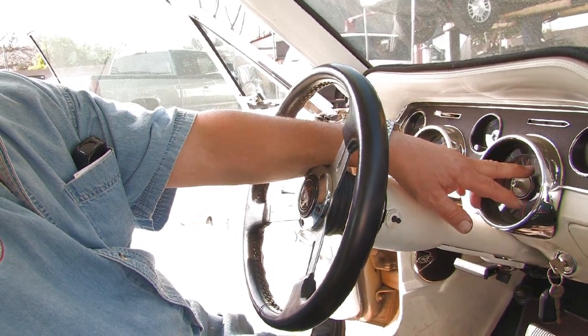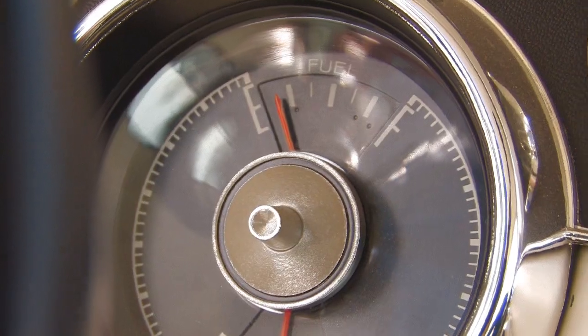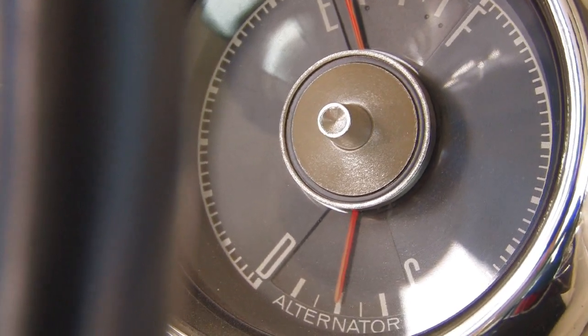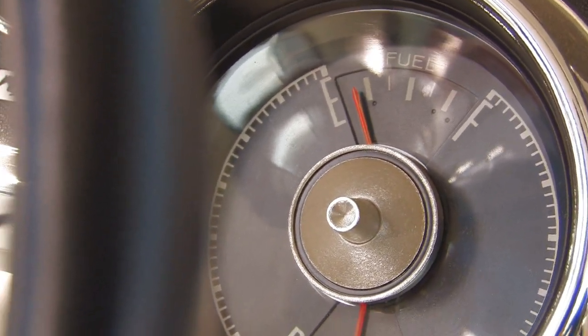Sometimes it can read all the way full and never go down. Sometimes it can read empty all the time, and once in a while somewhere in between. What you want to determine first is whether or not you have gas in the tank — get an idea of how much fuel is in the tank.